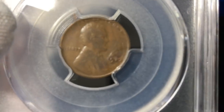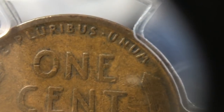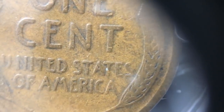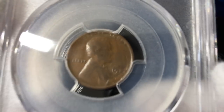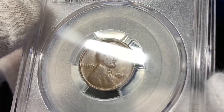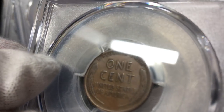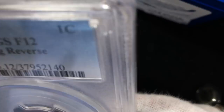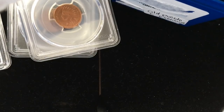This is a fun coin — your 1922 No D, and it's got the strong reverse on it, which is the one that you want. They called it Fine 12. The coins are really hard to grade because the front of the coin is so soft, and then the reverse is very strong still. You want to look at the reverse of the coin and see how much detail is left. That's a real fun coin. I think that's probably about a $500 coin.